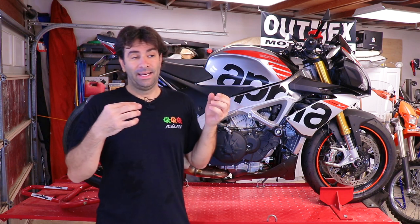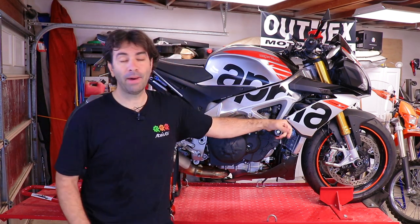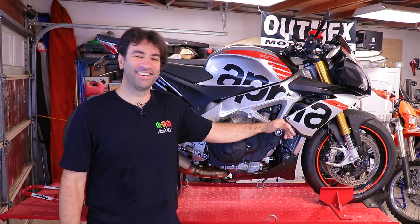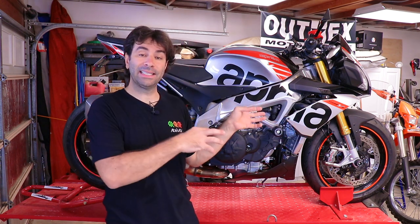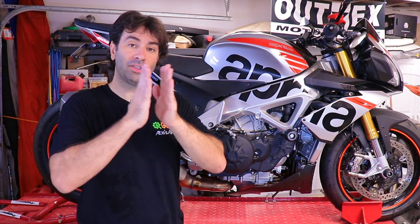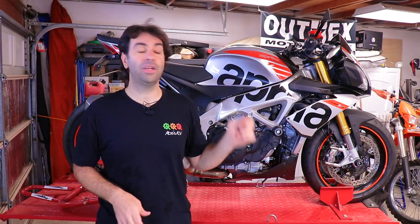In my opinion, I'm going to do a way more careful job than someone at the dealer for whom it's not their bike and just wants to get it done. Not everyone is like that, but I enjoy doing maintenance on my own bike. Before you go to the racetrack at 200 miles an hour, go around the block and test the brakes. For the first hundred miles, take it easy to give the brake pads time to bed in on the rotors.